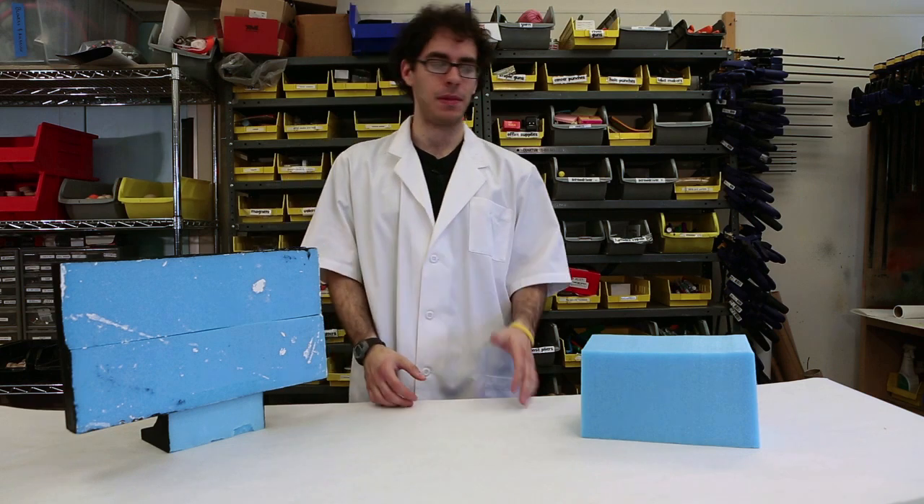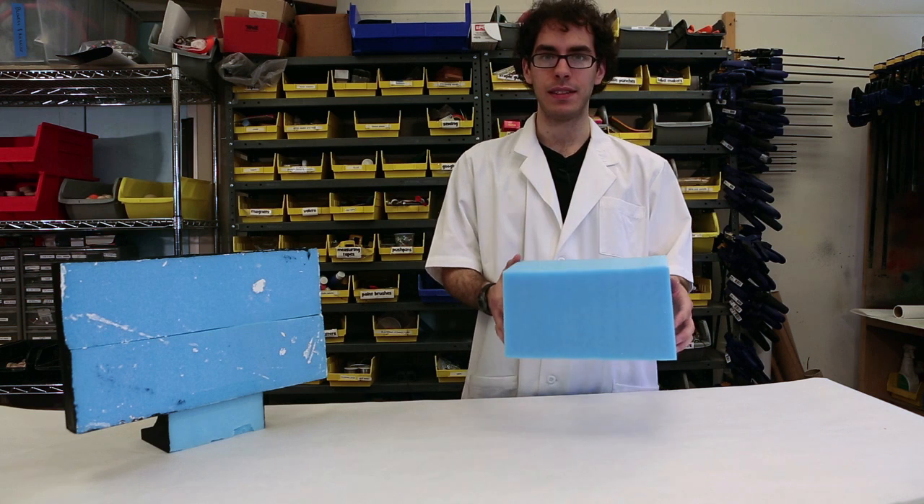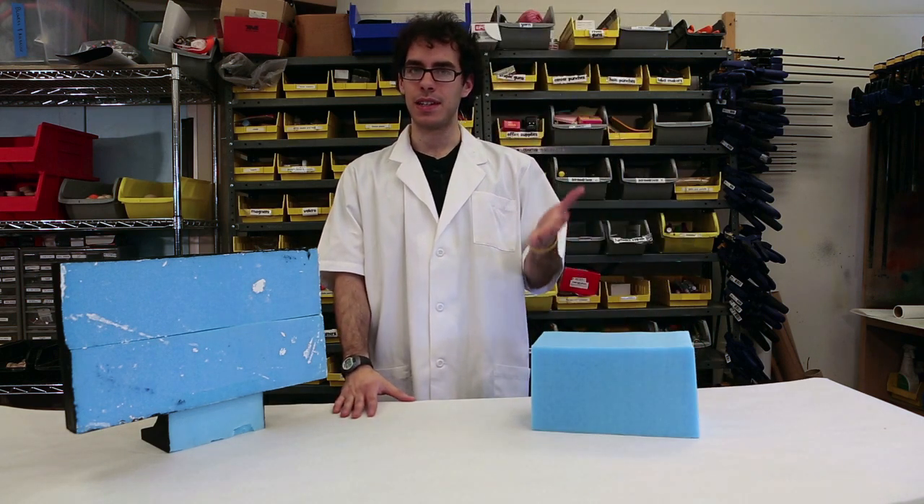Blue foam is an excellent material for shaping in 3D space. It's made of polystyrene. We're going to go over how to cut and shape blue foam.